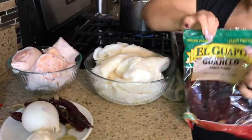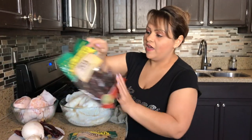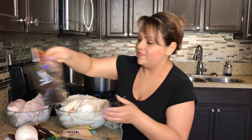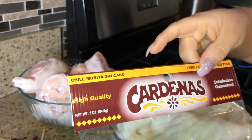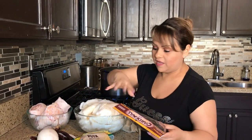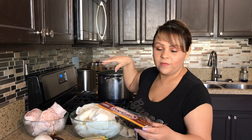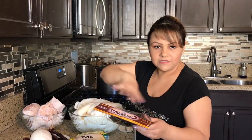I also have guajillo chilies — we'll be using six — two puya chilies, and one morita chile. These chilies give a very good flavor to our adobo, or chili sauce, for the menudo. We're going to devein them, clean them out, rinse them, and wash them.